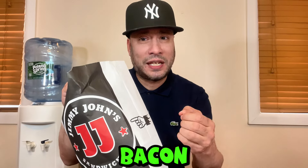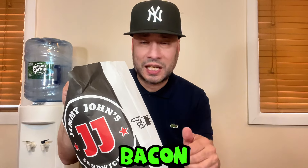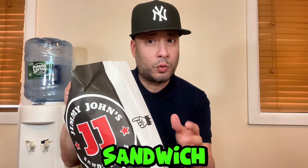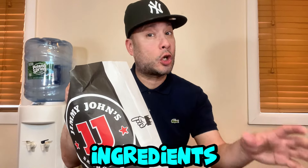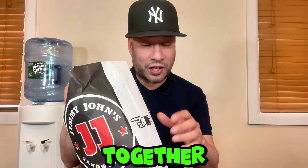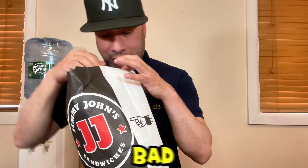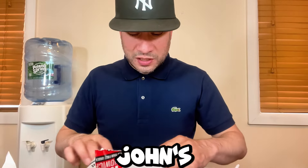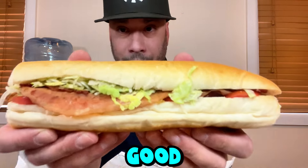Nowadays it's hard to find a good BLT unless you make your own — you either get old fatty bacon, not enough bacon, the bread isn't right, or the lettuce and tomatoes are off. In order for a BLT to be a good sandwich, those simple ingredients all need to be working together. Let's open this up and see if the Jimmy John's BLT is worth it.